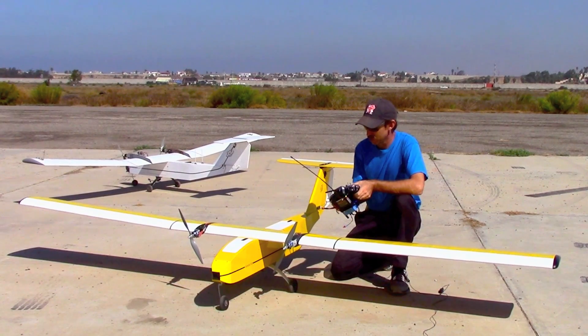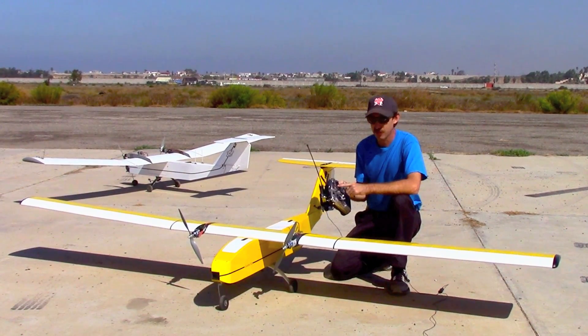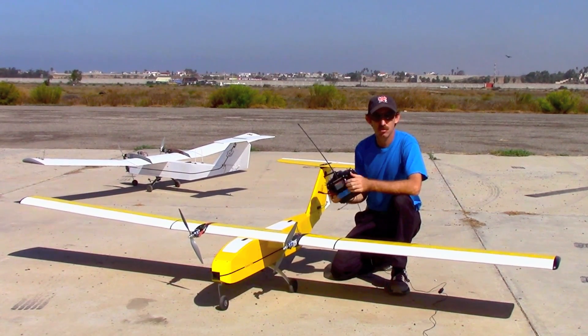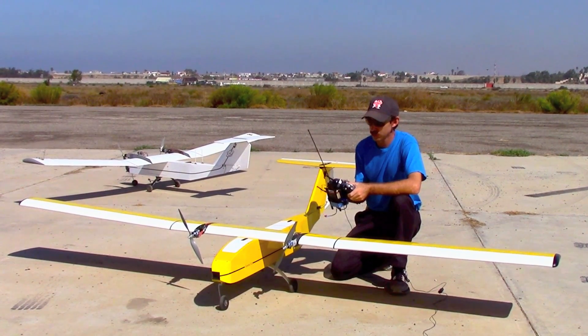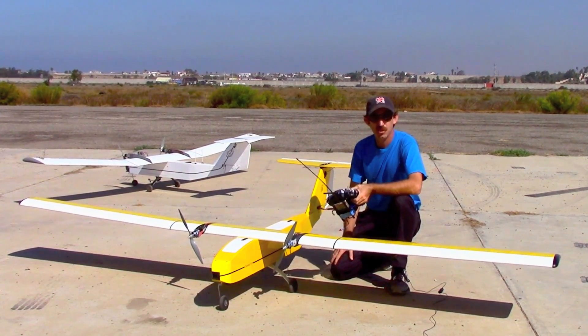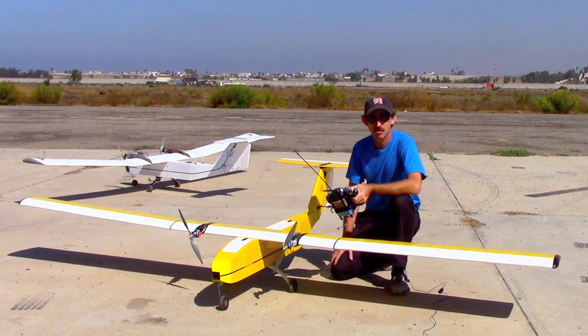We're going to send this plane up for its maiden flight. We're using our new FR Sky Tyrannus radio with the EZUHF module from ImmersionRC. Other than that, the airplane is built pretty much stock as to the plans. It's a scratch build, so we'll send her up for maiden flight and see how she does.